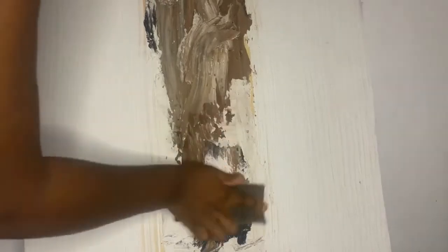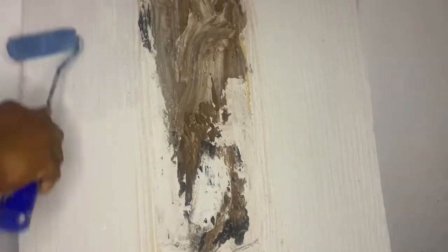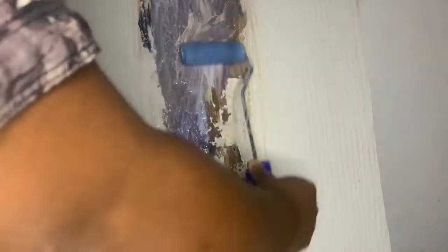You let it dry and then abrade like I am doing. Once you're done abrading, I started priming. This priming is to trap the dust that emanated from the abrading with the use of sandpaper.